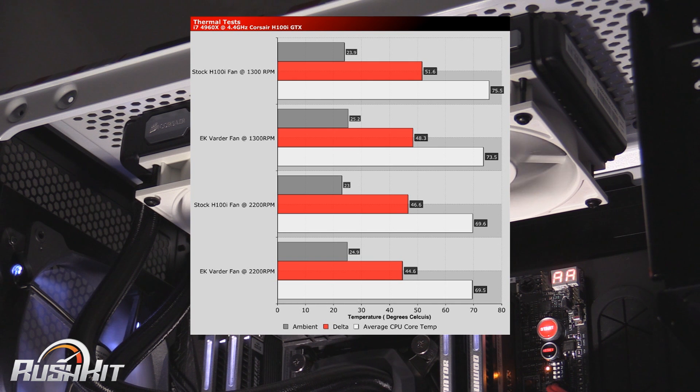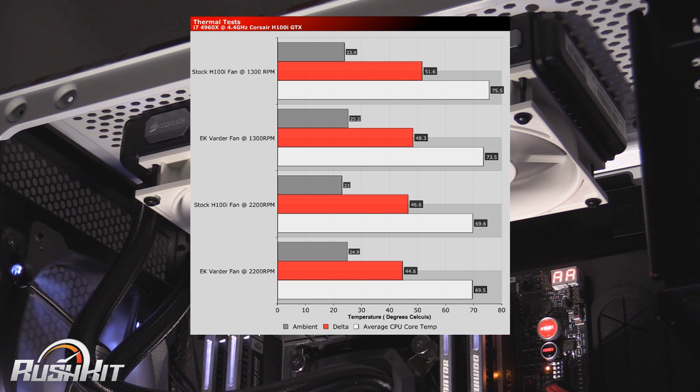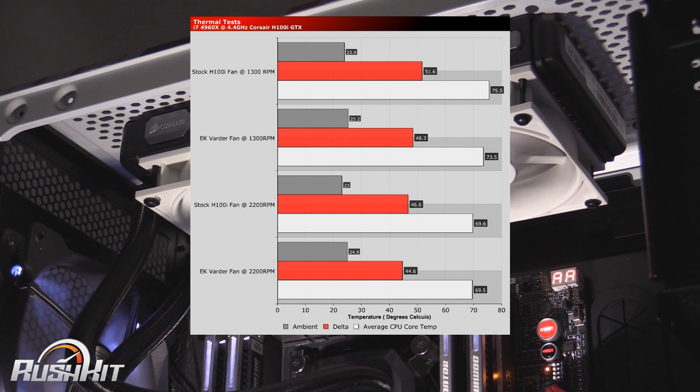At the top you've got the 1300 RPM result, and the bottom two are the 2200 RPM result. Just by changing the fans, with the EK Vardas they're 3.3 degrees cooler at 1300 RPM. So at the lower RPM scale, they are much more efficient than the Corsair ones. When you go up to 2200 RPM, it falls down to a two degree difference. But considering these are slightly quieter than the Corsairs, and in exactly the same settings they're taking two to three degrees off your load temperatures, that's a big chunk.